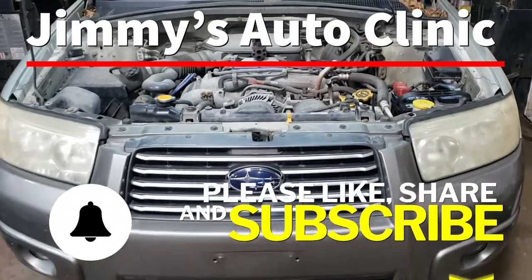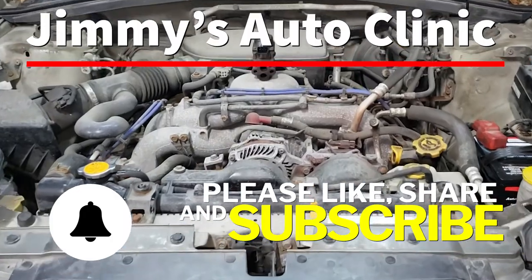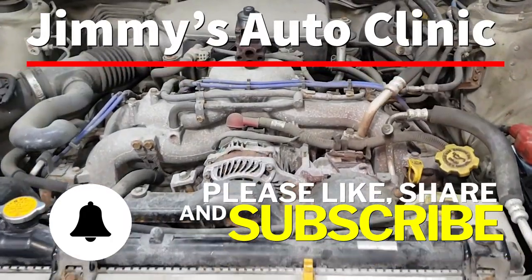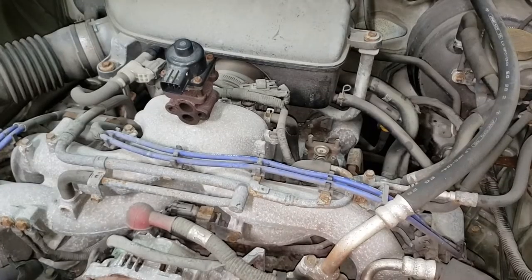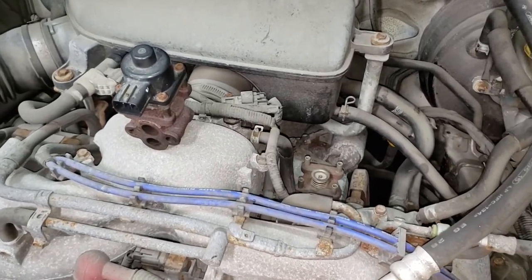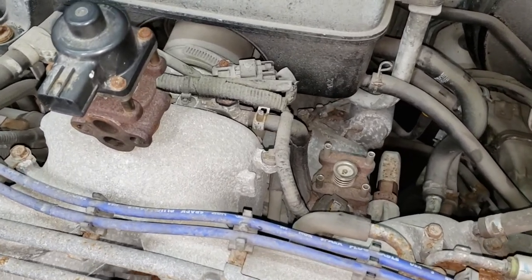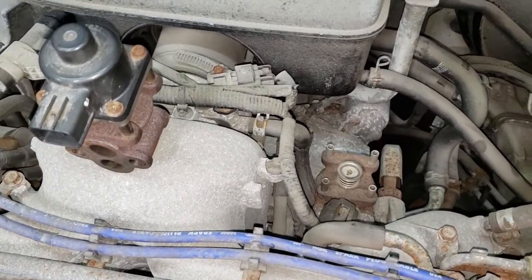Welcome back. In today's video I'm going to be showing you how to swap out an EGR valve on this 2006 Subaru Forester. I'm going to be showing you one of the simplest repairs on a Subaru EJ — this one is extremely easy and something that anybody could do. It is repairing the EGR valve.